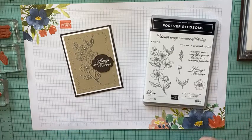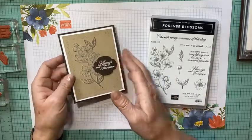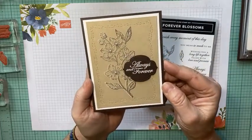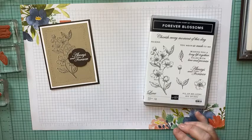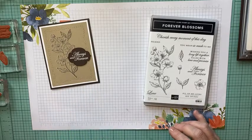Hey there, it's Kathy with Be Creative with Kathy. On today's card, I'm going to show you how to do this shadow technique which has been around a while. I think it's a really cool technique, but a friend of mine went to another class and made a card that inspired me to get the craft white ink out and try it, so I thought I would share it with you.